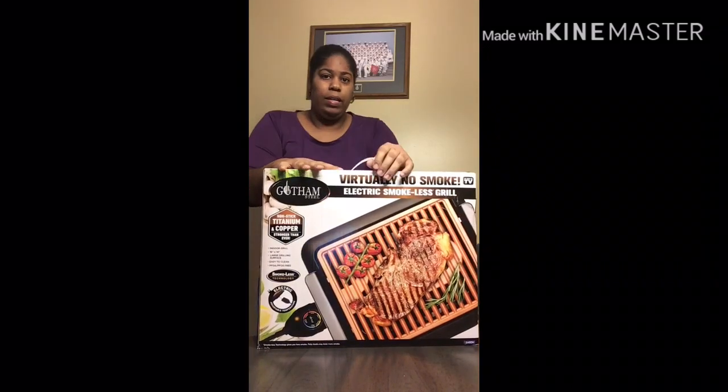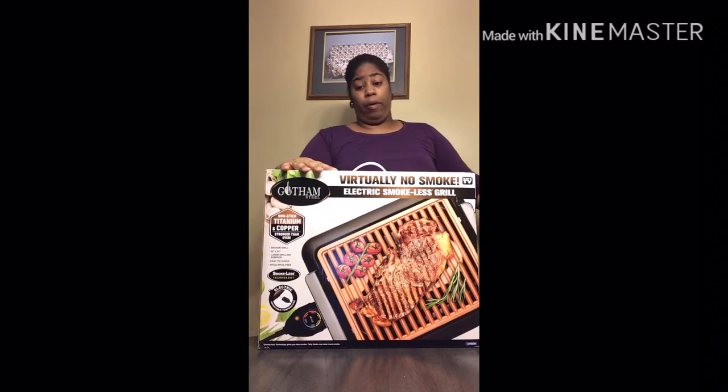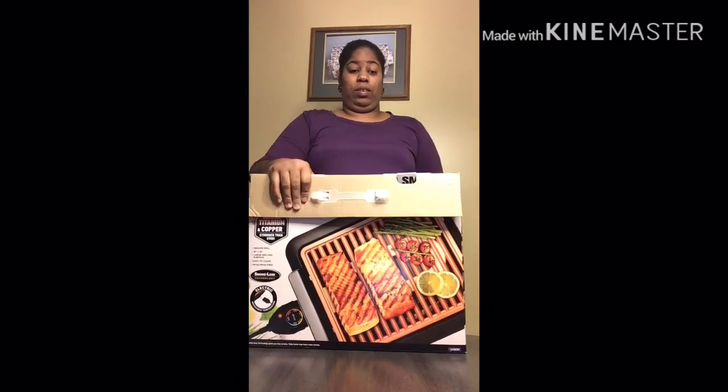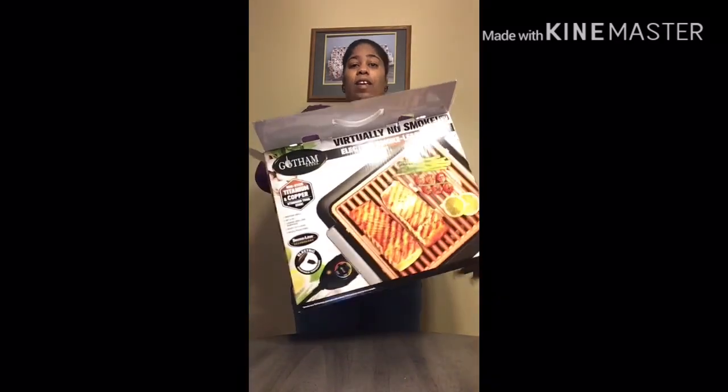Hey y'all, I'm basically just doing an unboxing of this grill that I just bought from Walmart because I'm about to cook some duck chops on it. I'm also going to do a video of me cooking the duck chops. I'm wet because I just cleaned my meat, but you'll see that video later.